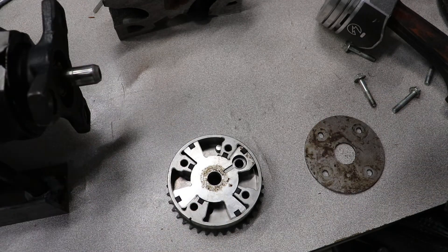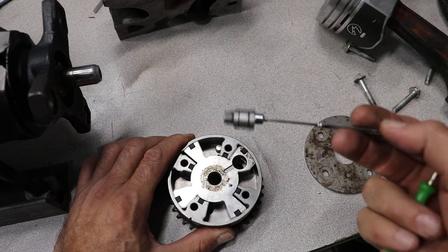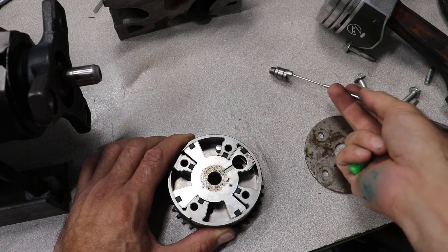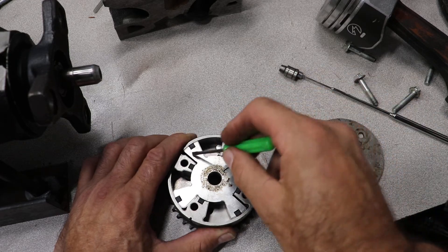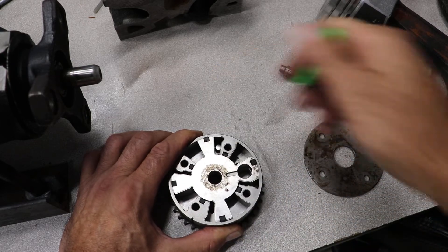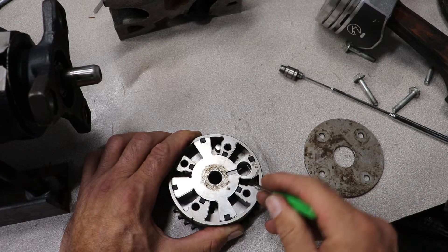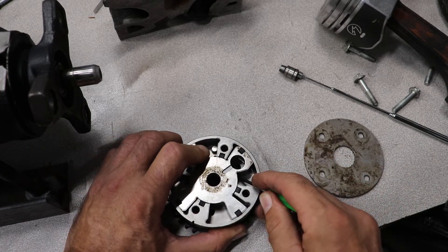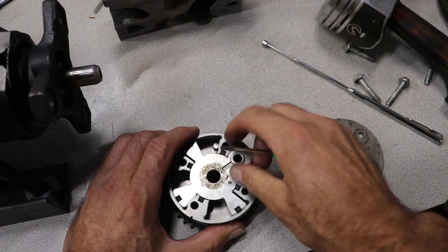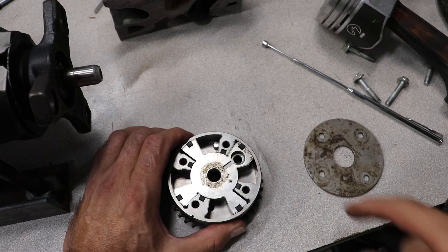Inside the actuator is this pin — this pin locks it. When there's no oil pressure, the gear can't advance and retard. When that pin gets pushed out by oil pressure, the oil pressure can advance the cam, and then the rotation of the camshaft and the valve springs will naturally push it back to this position. When the engine shuts off and you lose all pressure, this pin falls back into place and that prevents the gear from turning.